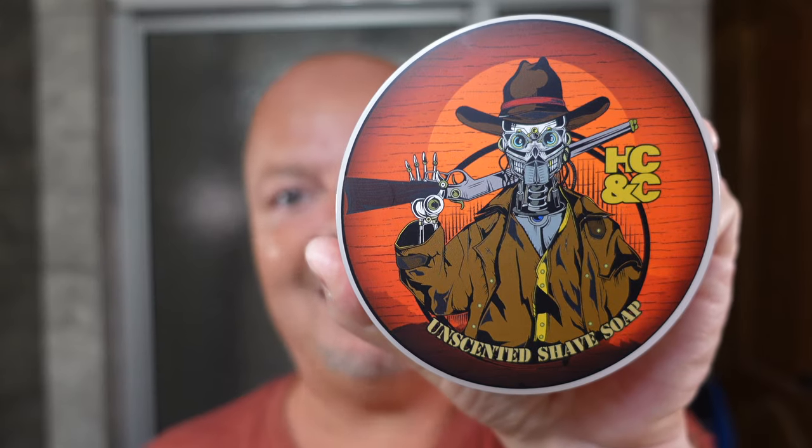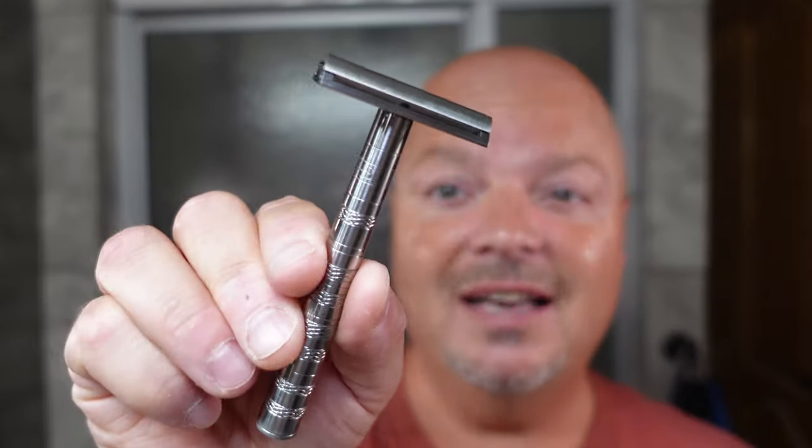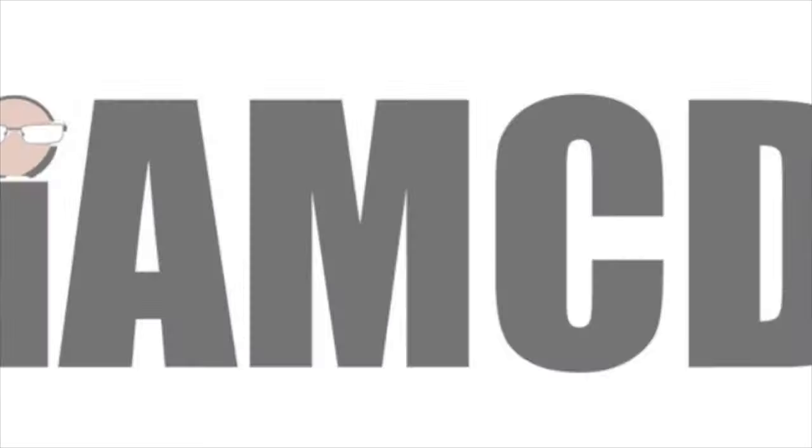In this video we're going to be using Hendrix Classics and Company Seafarer and the Henson Ti22 Razor. Stay tuned. Hey there folks and welcome back for another video. I'm your host CDB. Thanks so much for joining me today.